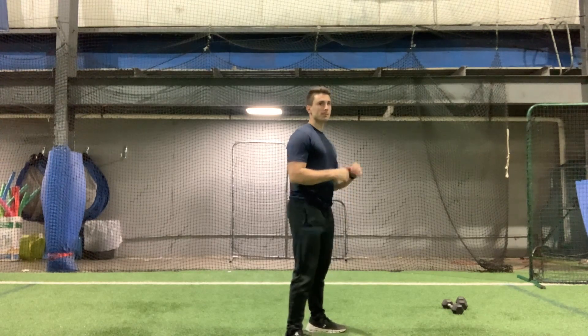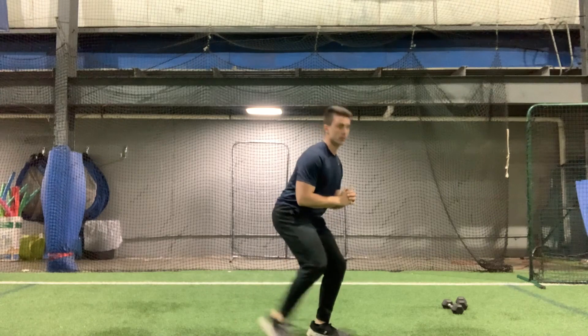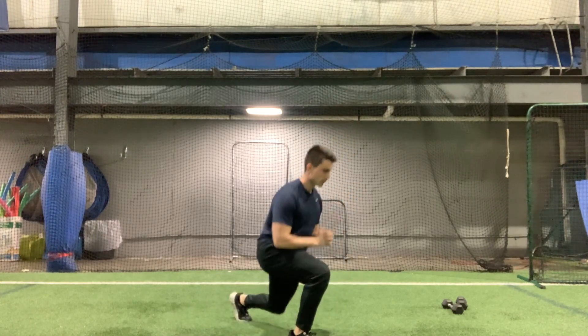Five on each leg, stay low lunge. Here we go, ready? One, one, two, two, three, three.